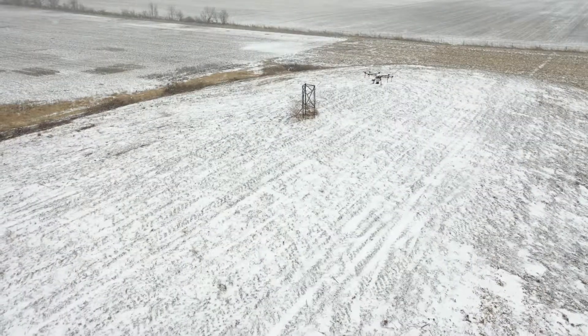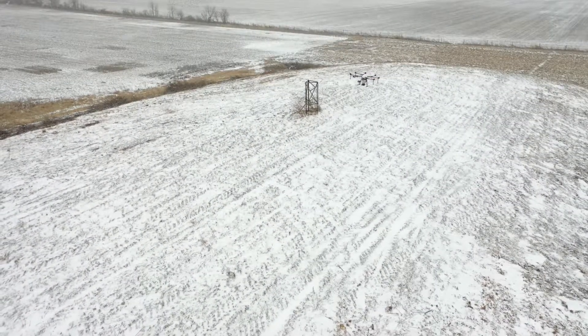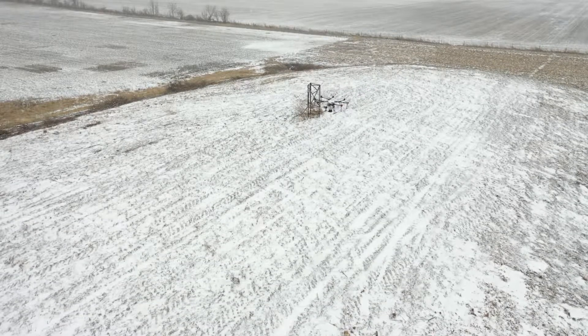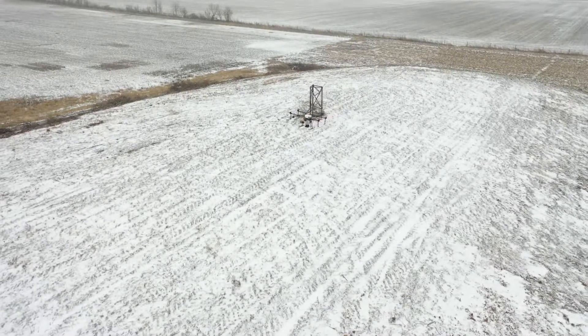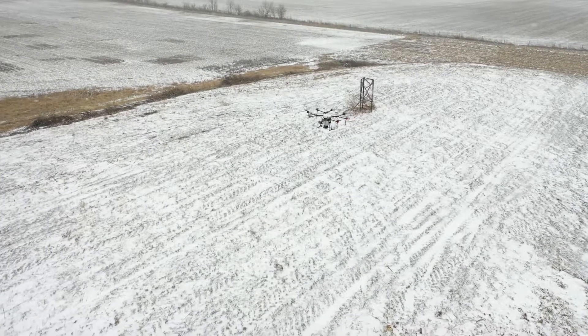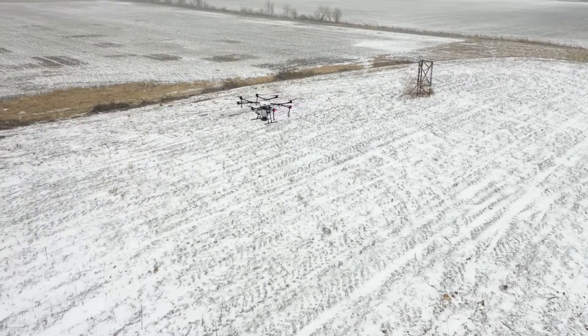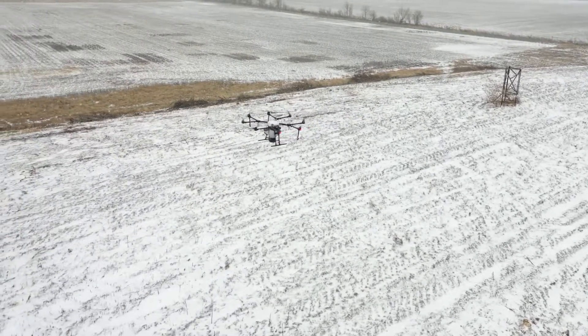I got a lot of different help along the way — from John Scott at Purdue Extension using the UAV to broadcast the seed, from Jared taking the video and helping in that process, and also Breanne Lowe, Indiana State biologist with the Natural Resource Conservation Service, who gave us a lot of advice and guidance about how to approach this.